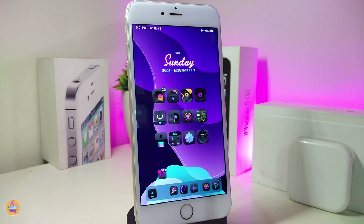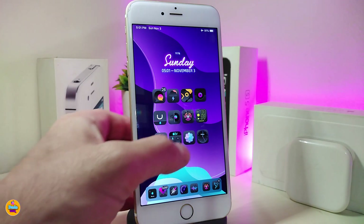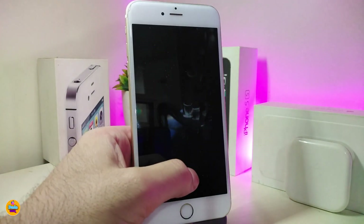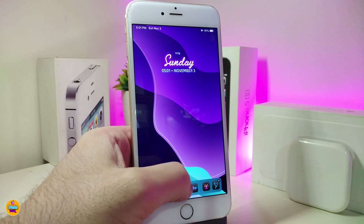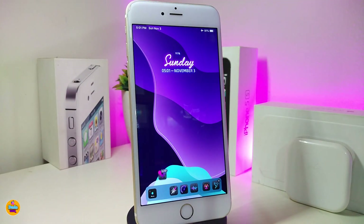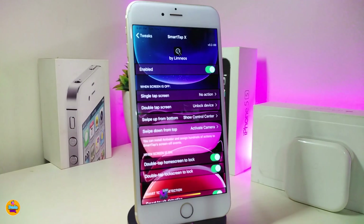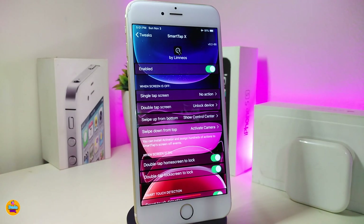The first one will be called Smart Tap X. This will let you use the screen or the lock screen — tap anywhere you would like to wake up or close your device. You can take a look right now: double tap on my screen here and that will unlock my device right away just like that.